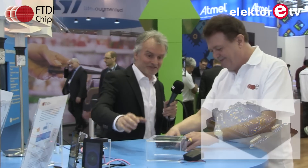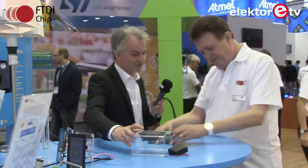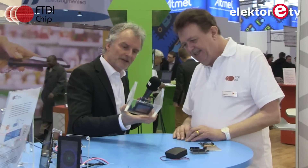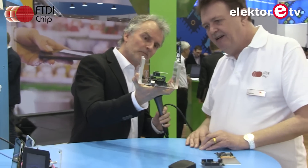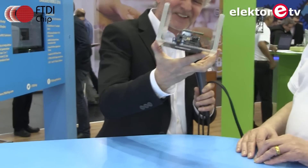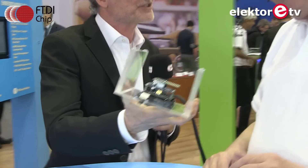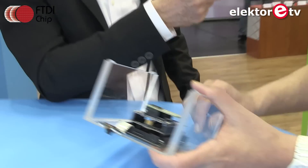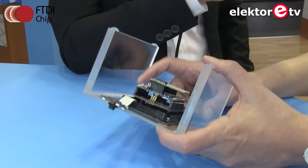There's a big demo stack on display here. You can see the levels of the boards — one, two, three, actually four boards — together with the display. The Cleo comes with a plastic bezel so you can mount it as shown.